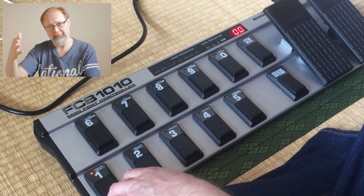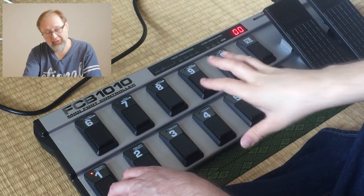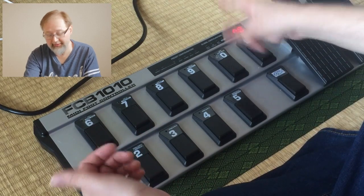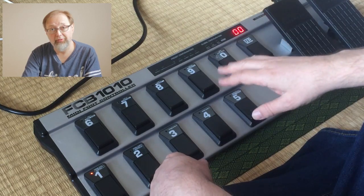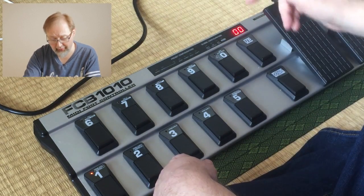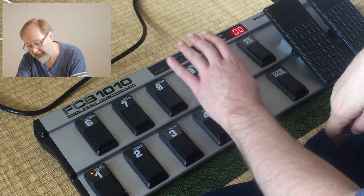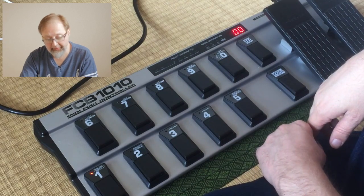Some people use graphical editors, but I purposely didn't want to do that — I wanted to explain what all this stuff does. The FCB 1010 isn't really complicated, it's just cryptic because you only have a two or three digit LED as your interface. I'll speed up the video and go through the remaining ones: I've done CC 22 on switch 1, and I'll now do 23, 24, 25, 26, 27, 28, 29, 30, and 31 on the other pedals.